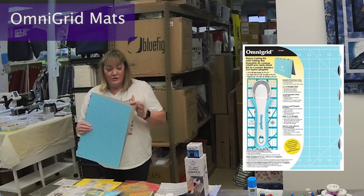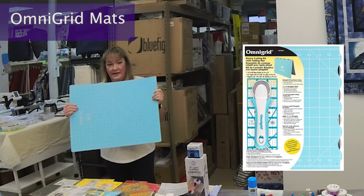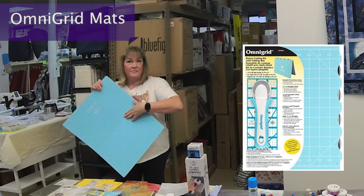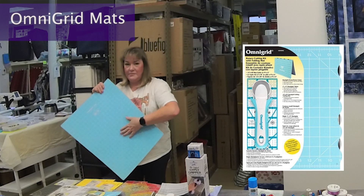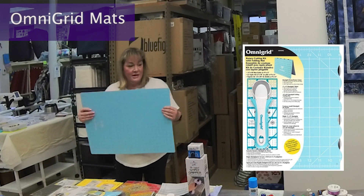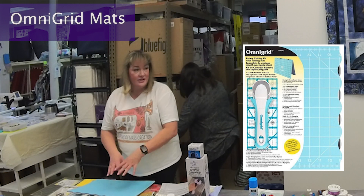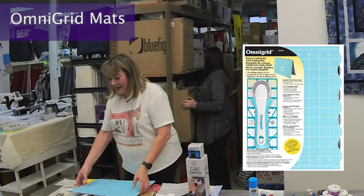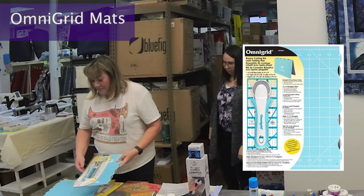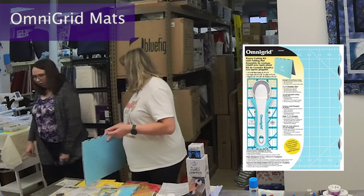We also have this kit in a larger size. The folding mats are really nice because they have a wavy edge, and when you open them up they go flat. You can cut right along these and you won't skip a stitch or a thread. What's also cool is if you get the bigger mat, you can just keep it folded in half at your workstation. These are great kits especially for traveling to classes or friends' houses.